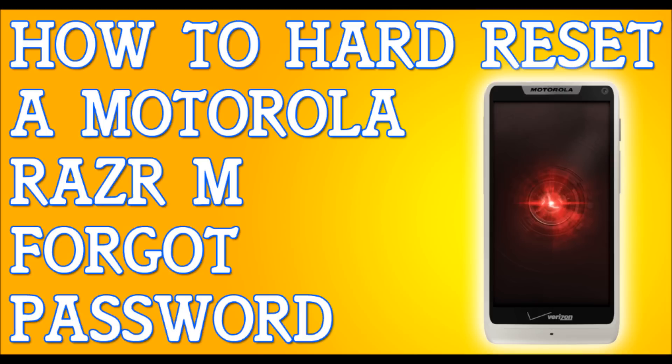This process will erase everything — your messages, contacts, emails, everything on your phone. So back up your files if you can. If you're more comfortable, pull out your SD card with any pictures on it, then proceed with the reset.